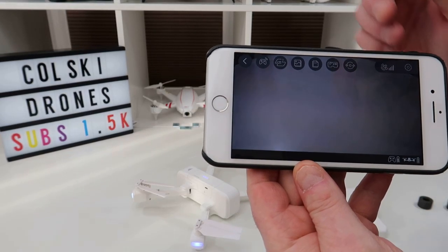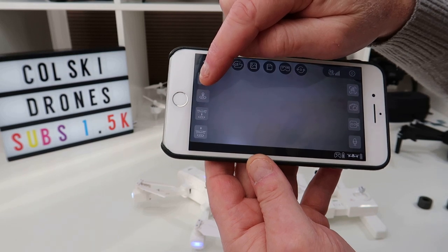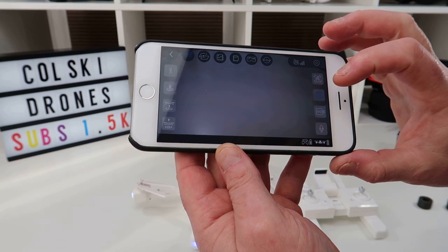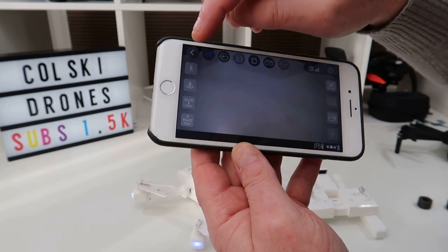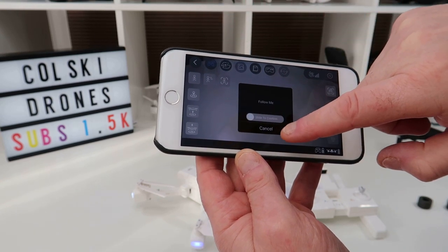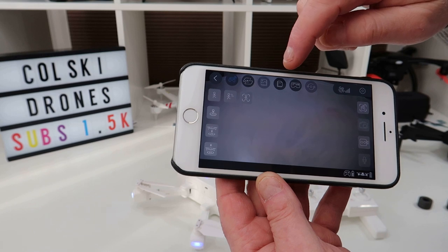In the app, clicking the top button opens additional icons: Follow Me mode, Return to Home, Take Off, Land, and on the other side Gesture mode, Take a Photo, and Take a Video. Follow Me mode won't activate while you're on the ground — I'll demonstrate that in the flight video.